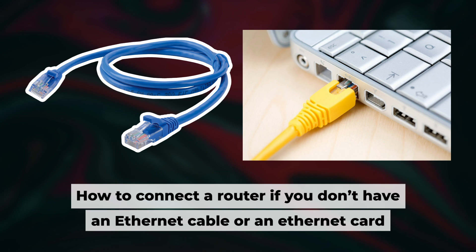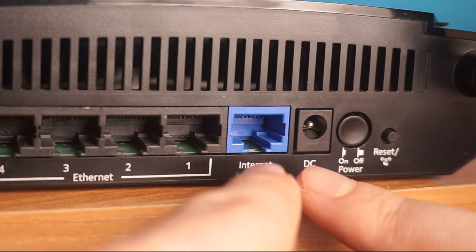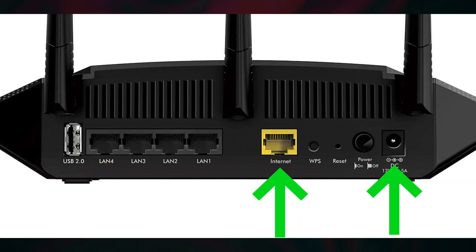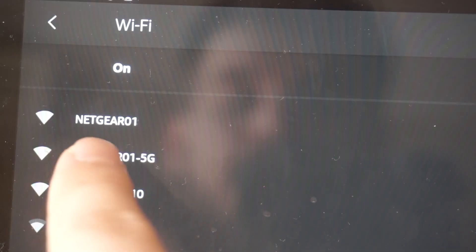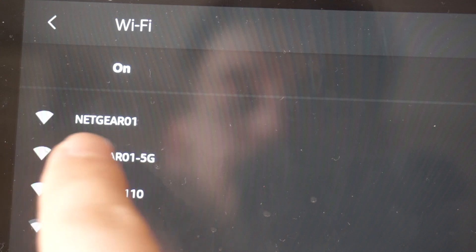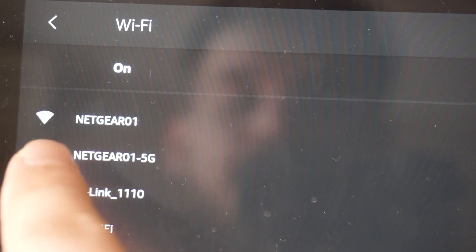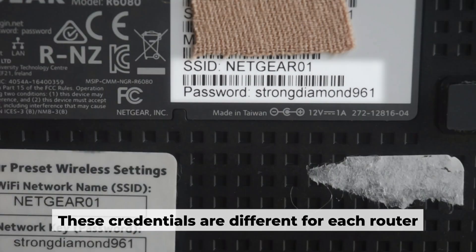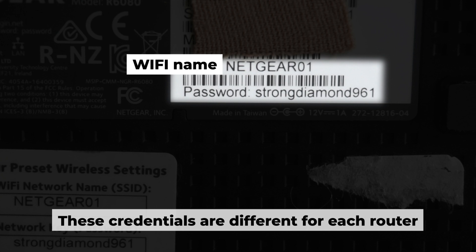I will demonstrate an alternative way to connect the router if you don't have an ethernet cable or your computer doesn't have an ethernet port. Just connect the router to the power adapter and the cable from your internet provider. This will enable Wi-Fi. If the router is new and has never been configured, the Wi-Fi network will be named as your router. Your router has a unique Wi-Fi network name and password printed on a label. Connect to it.